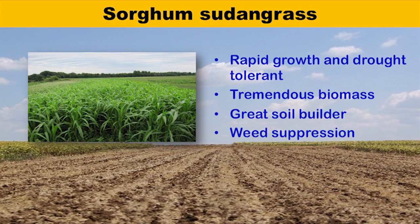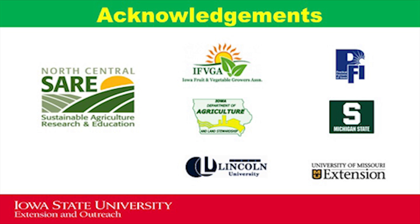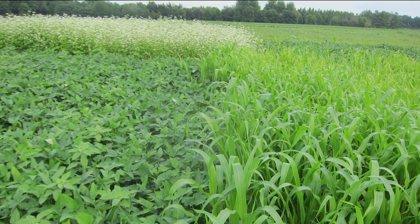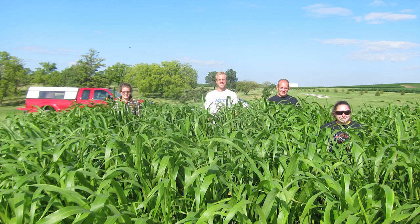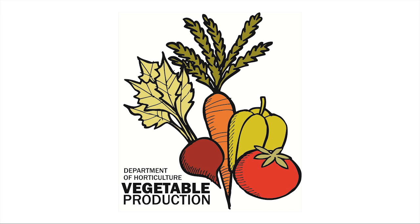To summarize, sorghum sudangrass as a cover crop can provide multiple benefits. Its ability to produce a tremendous amount of biomass in a short amount of time makes it an ideal cover crop for building soil organic matter. We hope that you found this video to be helpful. Good luck with your future growing seasons, and don't forget to cover your soil with cover crops. For more information, contact Dr. Ajay Nair at Iowa State University or visit www.sare.org. We would like to thank North Central SARE and other regional partners who collaborated with us on this project.